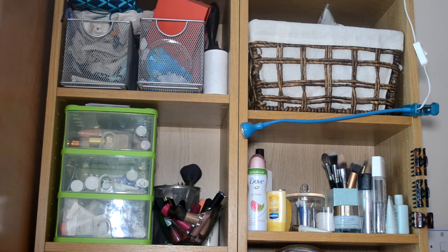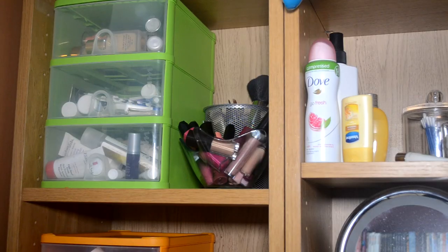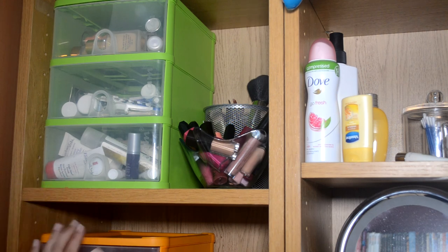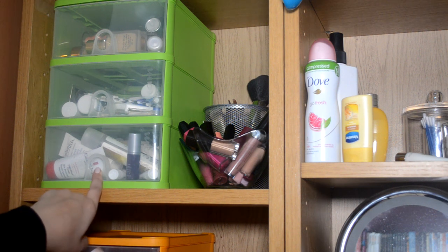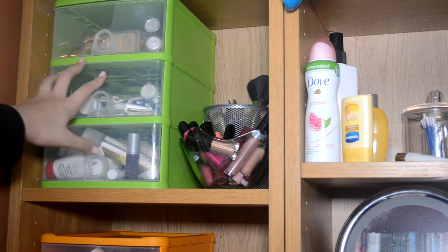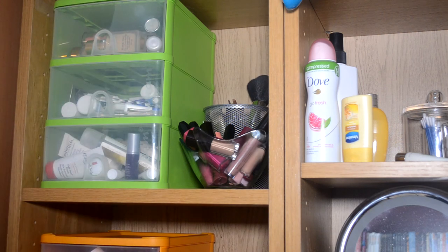I just turn it on and point it at myself. Again, it's not ideal, but it sort of does the job. I'm going to start with these drawers here. These are from Staples, and this drawer was about £10, and there's another one down here. So I've got one green and one orange. These were just a really cheap way to sort of store the makeup, and you can fit a lot in these because the drawers are quite big. They were a cheap stationary alternative to the Muji drawers, and they're just a lot bigger. I'll start with the top drawer.